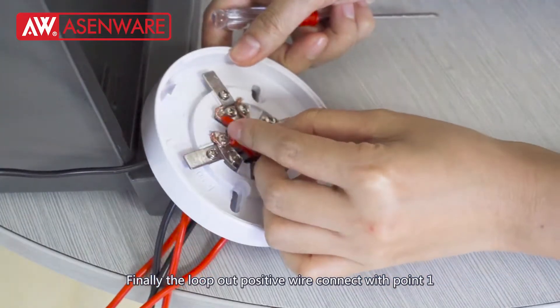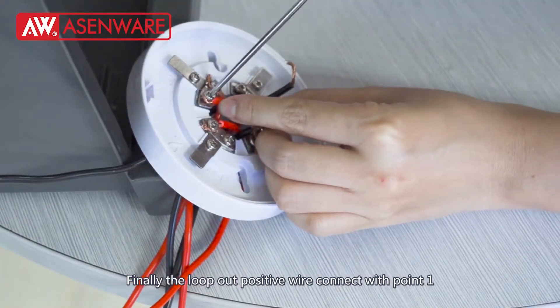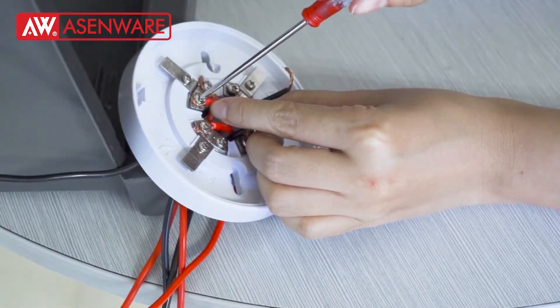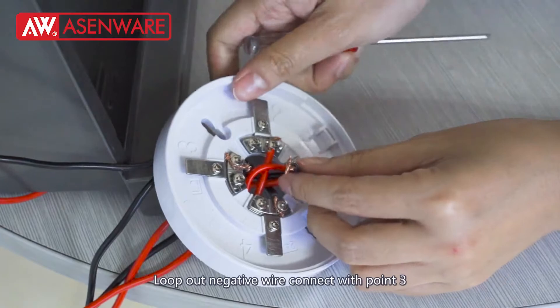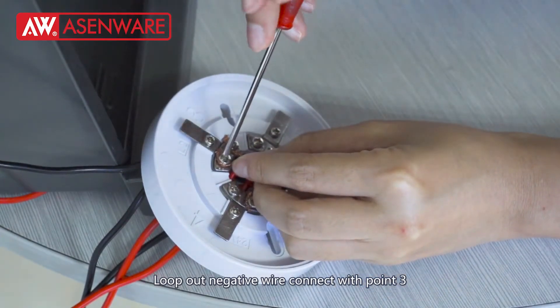Finally, the lock-out positive wire, connect with terminal 0.1. Lock-out negative wire, connect with terminal 0.3.